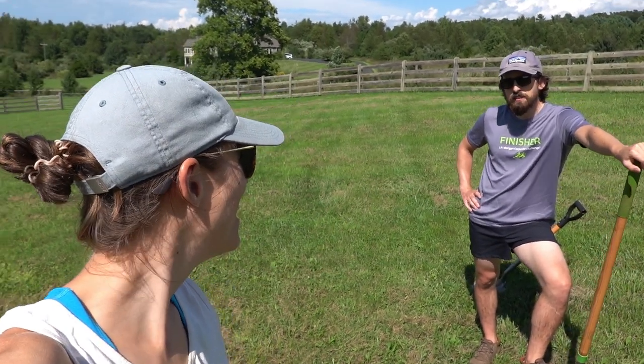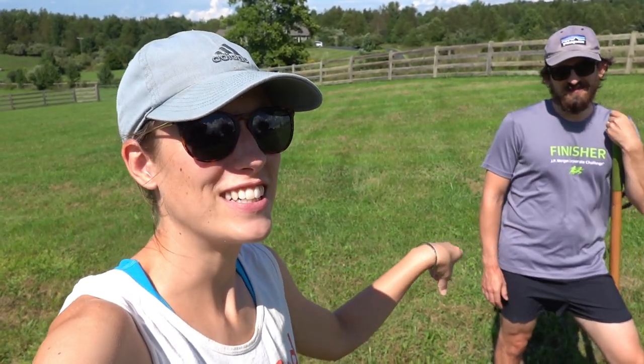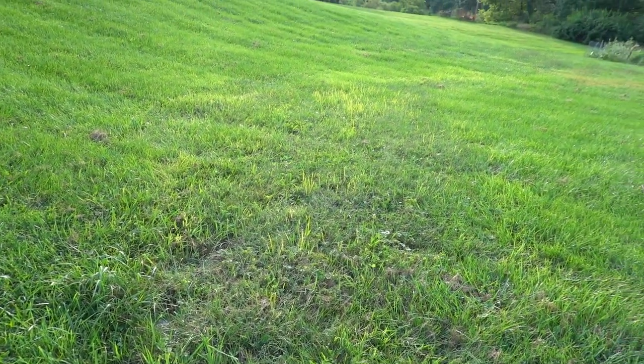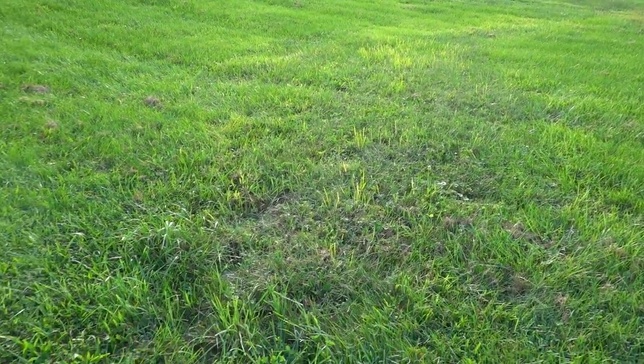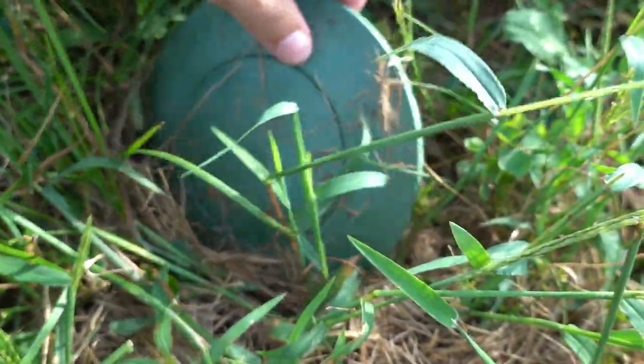First things first, this is not a how-to video. This is just us doing part two — digging our second dry well. Here's an update on the first dry well, one year later. That's where the dry well is, and you can kind of see the grass is different in this area, but it's pretty full of grass. Let's look inside — there's some water in there.